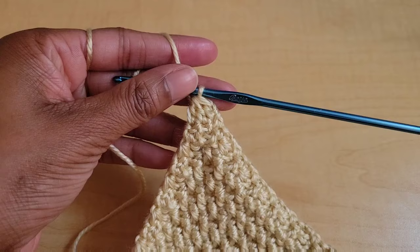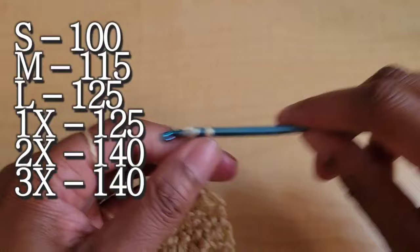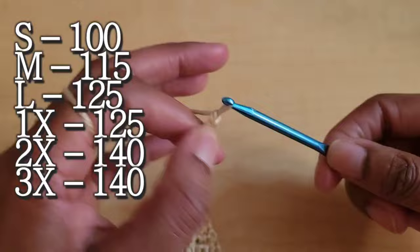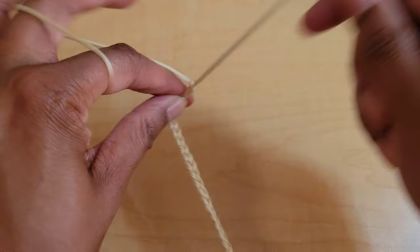We're going to go straight into the ties. You can start chaining out your top tie here. For a size small you can chain out 100 chains, a medium can do 115 chains, a large can do 125, a 1X can also do 125, and a 2X and 3X can do 140 chains. Once your chain is long enough for your size, go ahead and fasten off.